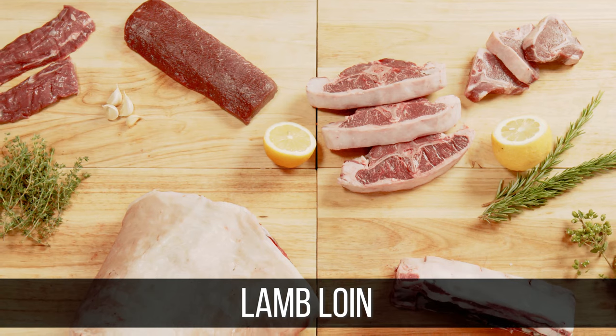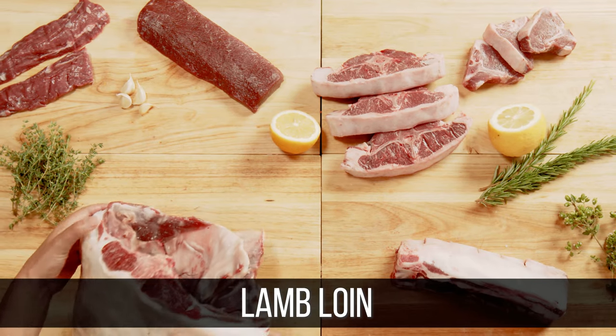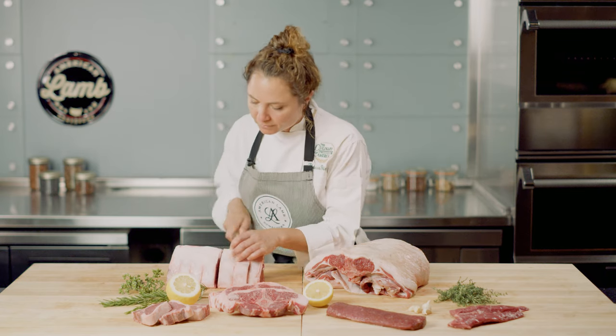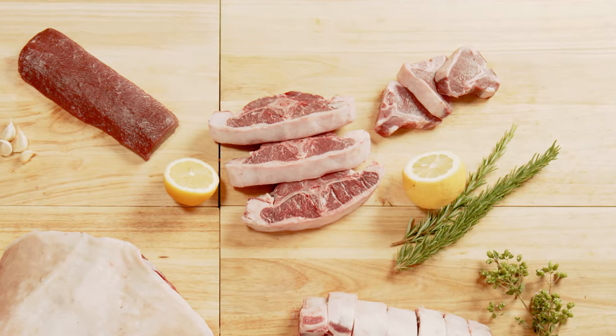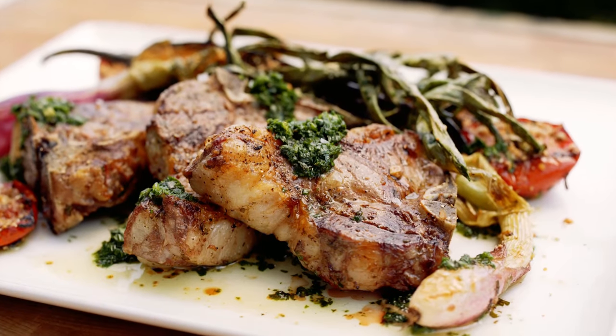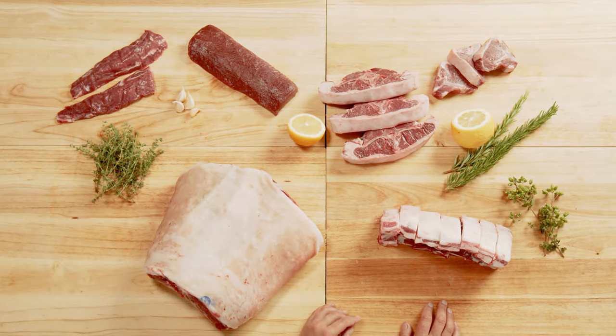The loin primal, sometimes referred to as the saddle, is tender, flavorful, and versatile. You can split the saddle into two lamb loin roasts. You can also order the lamb loin roast notched, then easily cut it into individual loin chops. You can also order lamb loin chops pre-cut to the desired thickness. The loin chop is lamb's version of the T-bone steak. You can also fabricate the loin primal to produce a boneless lamb loin, as well as tenderloin.